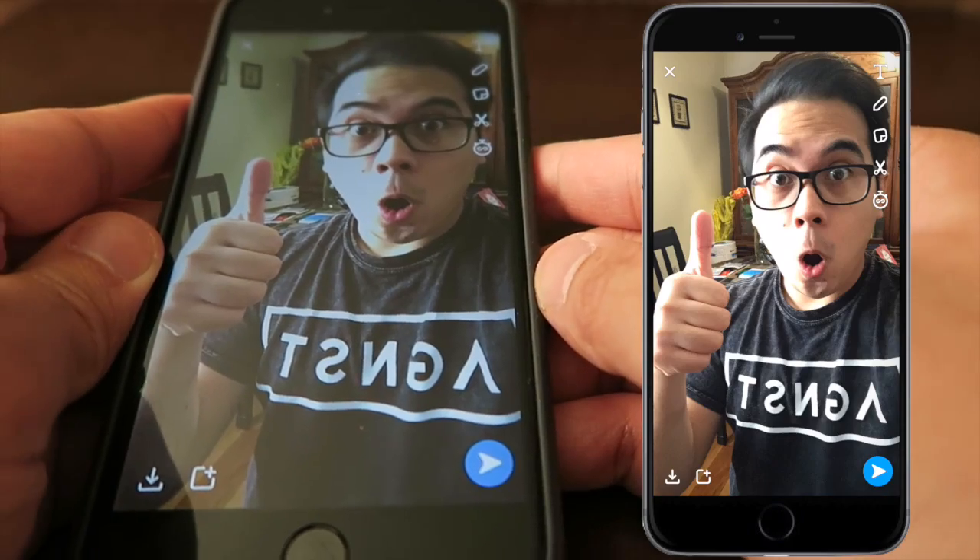Hey guys, how's it going and welcome back to my channel for another Snapchat tutorial. This one is gonna be a quick video — I'm gonna teach you how to use Snapchat's magic eraser. So let's open up my phone and jump right in.